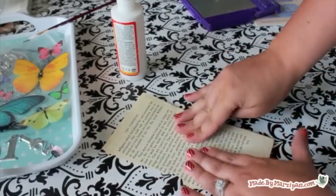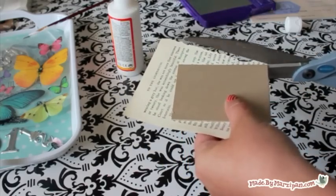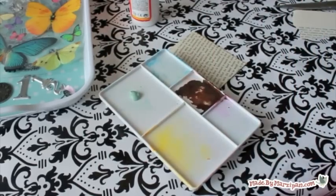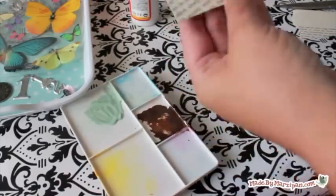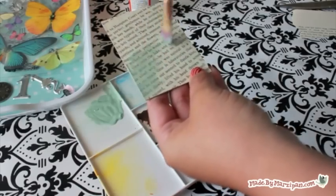Spread a thin layer of Mod Podge on the chipboard with a paintbrush, then smooth the paper on top. I'm using a page torn from an old book. Trim off the excess paper. You can add color with acrylic paint — mix in a bit of water to achieve the level of transparency you want. I like to use a lot of layers in my collages, and using different forms of media keeps it interesting.